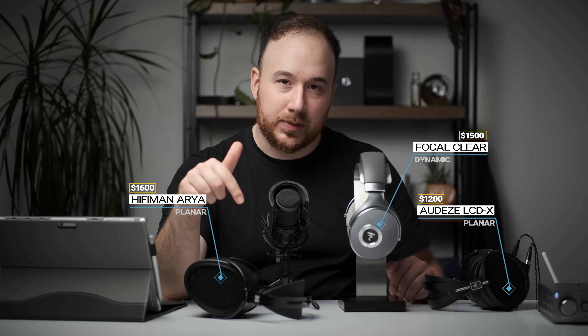I've taken measurements of all three of these on the Gras Standardized Measurement Rig and posted those on the headphone community forum. If you want to see those measurements, check out the links in the description, where you can see how these all stack up against one another and analyze the frequency response to your heart's content. But let's begin by talking about design, build quality, and comfort.